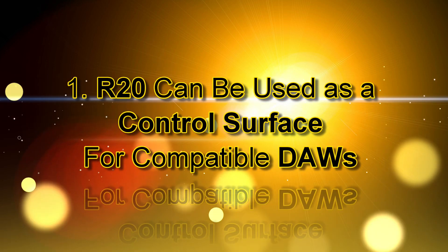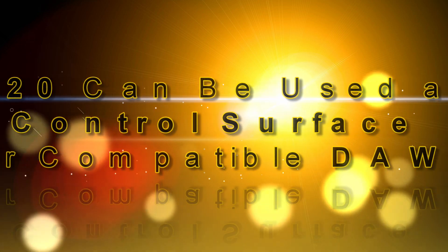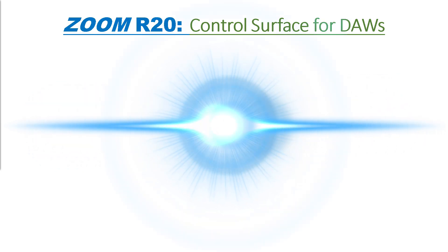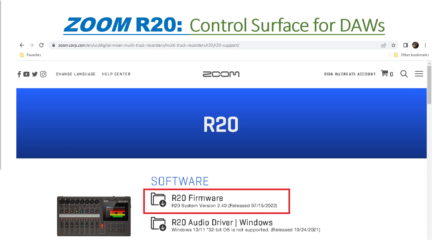Number 1: the R20 can be used as a control surface for compatible digital audio workstation software applications. This specific feature is only available with Zoom R20 firmware version 2.0 and later. If you have a firmware version before that, this feature will not be there — it won't work, it won't exist. So if you have a lower firmware version, update it to firmware version 2.0 or later and then you will have this feature.